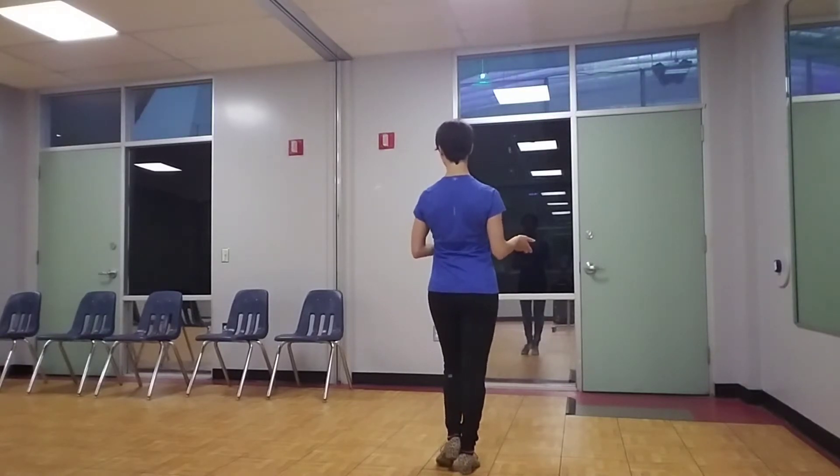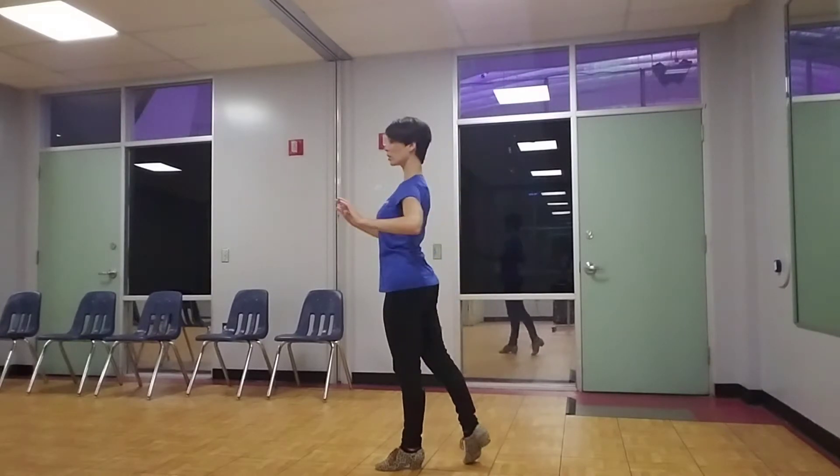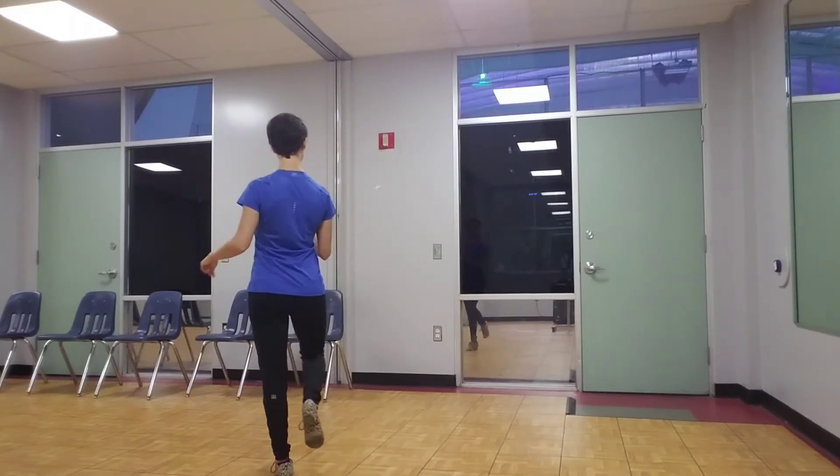Now if I wanted to do that to the left, I do the same thing. I look to the left, my foot follows, the upper body starts to twist left, my hips and feet catch up, I look at my partner, step out to the side and tap.